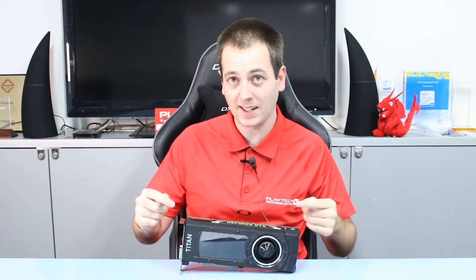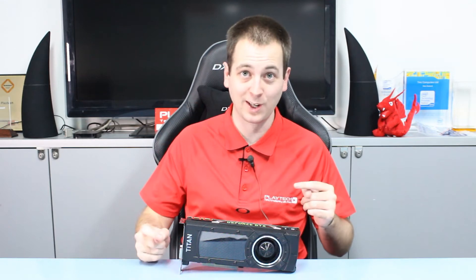Hello ladies and gentlemen and welcome back to PlayTech TV. My name is Kevin and today we're going to be looking at the Nvidia GeForce GTX Titan X. This thing is an absolute beast — you're really going to want to watch this video because the benchmarks might blow you away a little bit. But first, let's talk about the GPU.